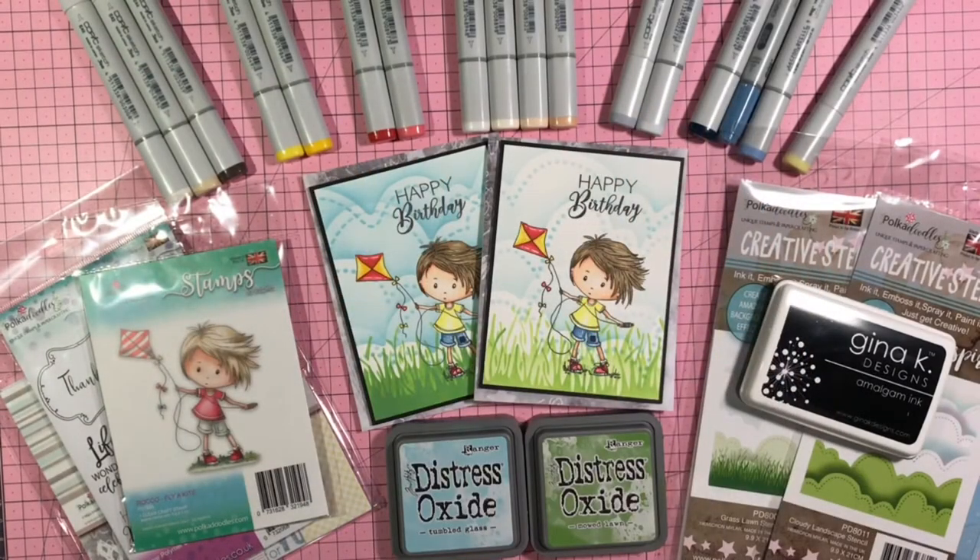Hello all my crafty friends! Rebecca here with you — I am Mama24. I'm back with you today with another Pokedoodles design team video.